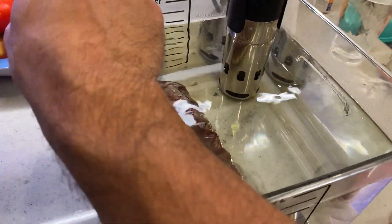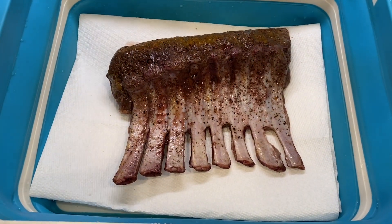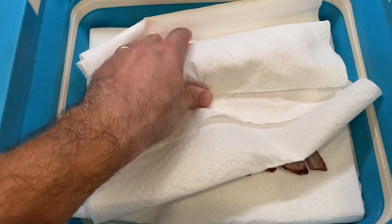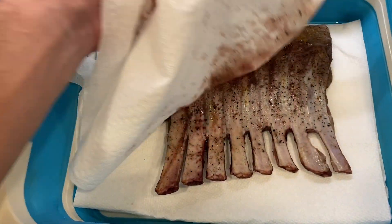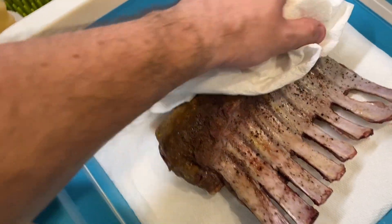We're three hours in the bath. We're gonna get this out and pat it dry with some paper towels. This is a super important step before we heat this lamb up and get a hot sear on — make sure you pat it dry with paper towels. There's still a lot of moisture on it, and when you go into a hot pan or on the grill it's gonna steam, so you want to make sure this is completely dry.